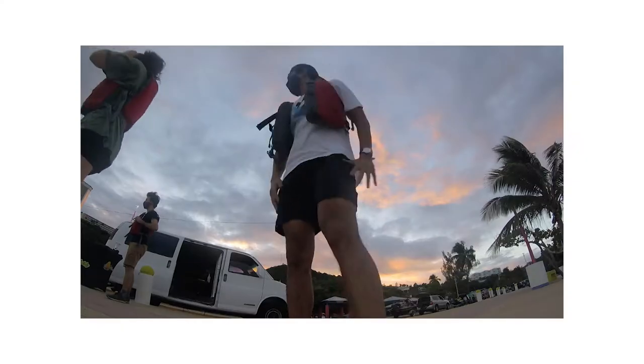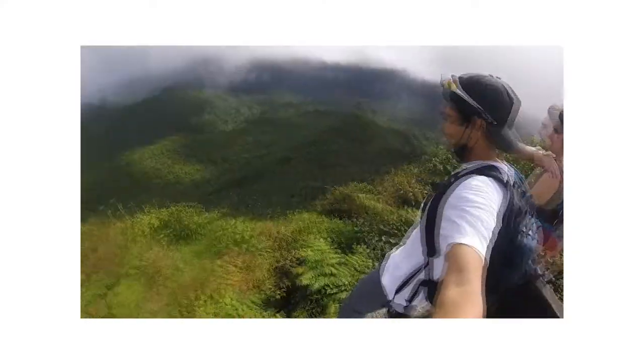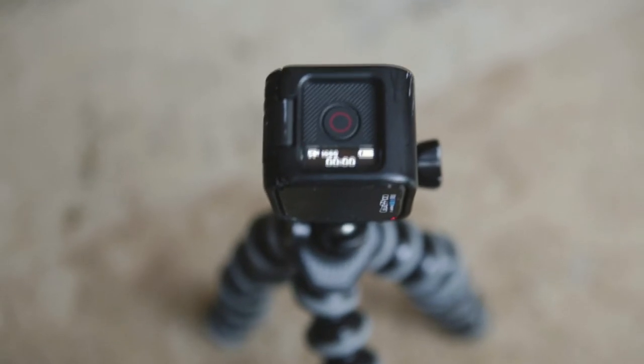This GoPro — if you saw my Puerto Rico series — I realized this was a really handy vlog camera. I can just hold it around, flip it around, set it up anywhere I want, and it's super small. All you have to do is click one button and it starts recording.